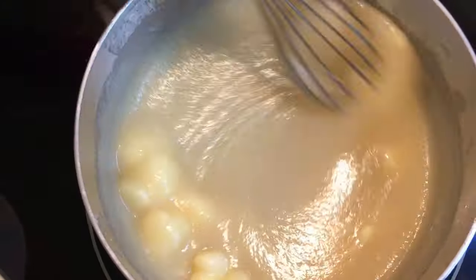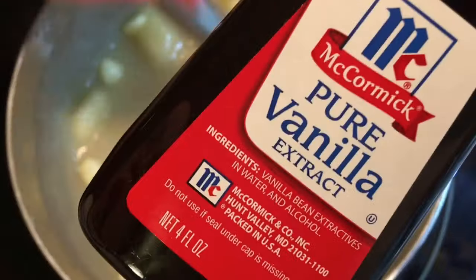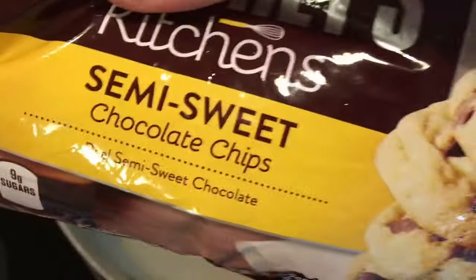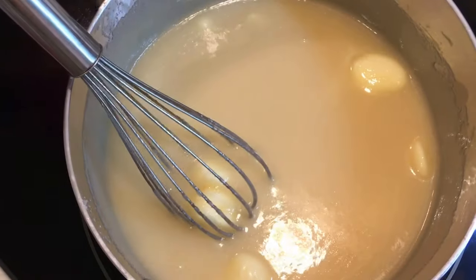The other ingredients you're going to need are obviously the Jet-Puffed Marshmallow Cream, vanilla — always use pure vanilla — and then you're also going to need 12 ounces of semi-sweet chocolate. This recipe does call for Baker's chocolate squares, which you can also find at the Dollar Tree.